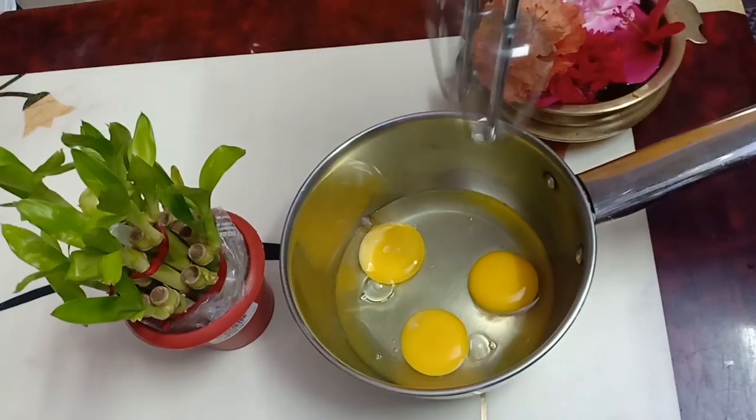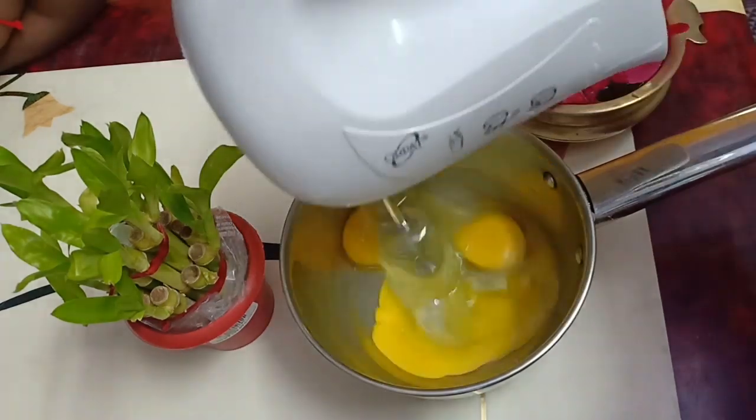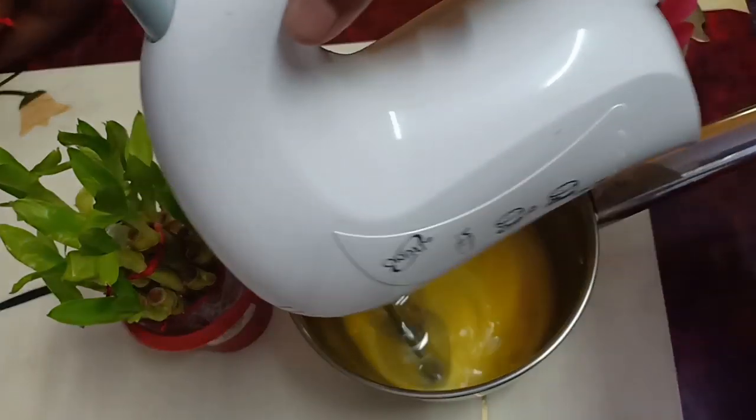Now, 3 eggs. We are going to give them a nice beat. If you want to make a nice beat, we are going to beat them well.